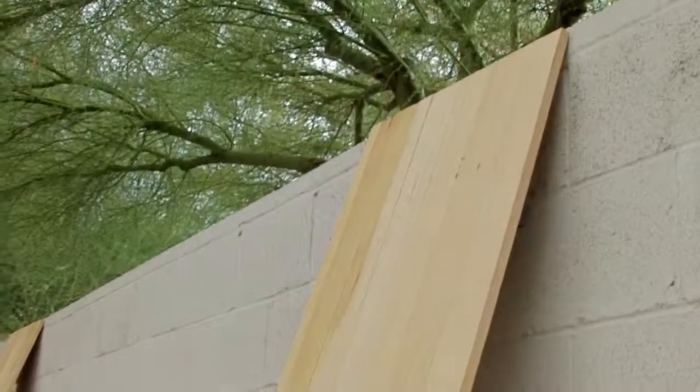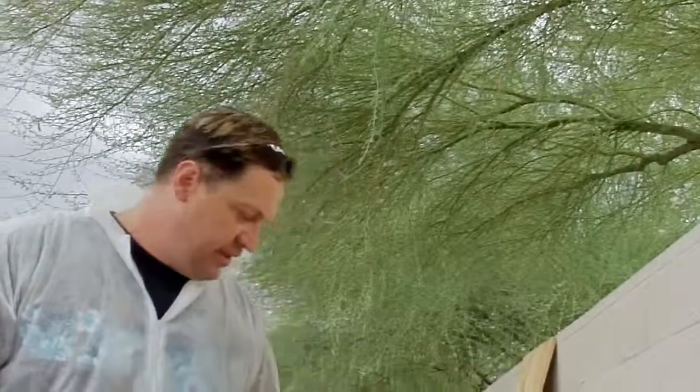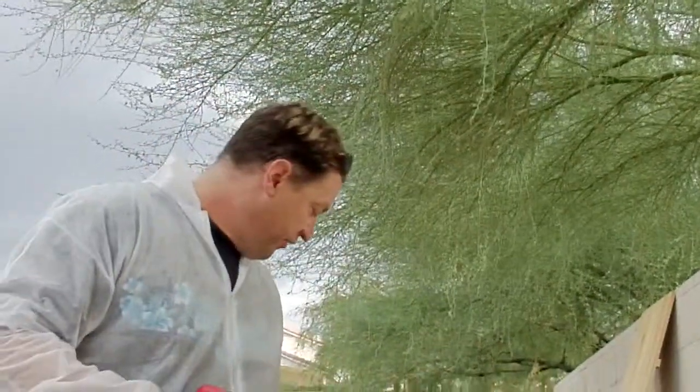We're going to perform a fire demonstration on this treated piece that we've treated with M111. The product has been treated on both sides. We're going to do two fire demonstrations. First, I'm going to spray 91% alcohol on the wood itself, and then I'm going to use some charcoal lighter fluid and squirt it onto the wood and light it up. So let's go ahead and do this.